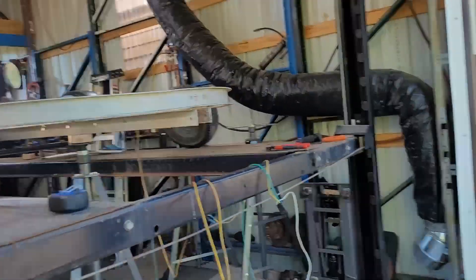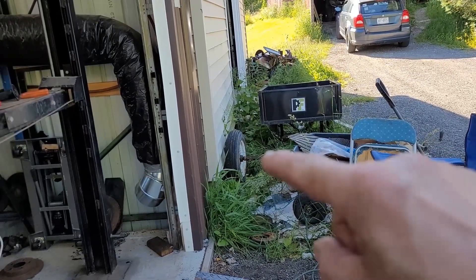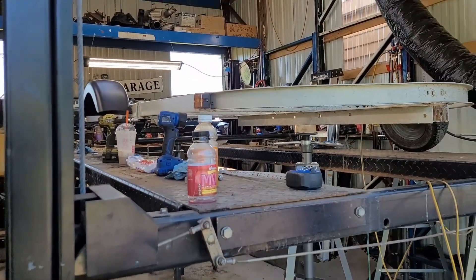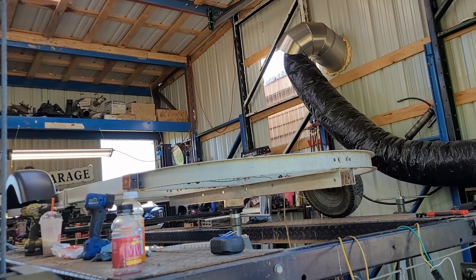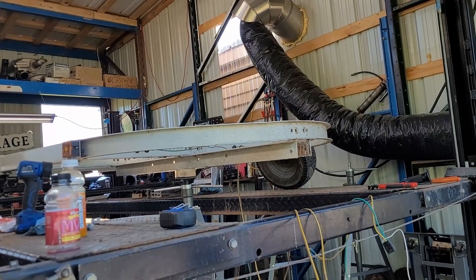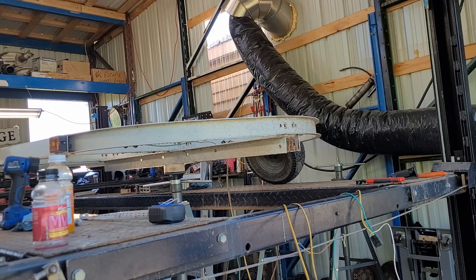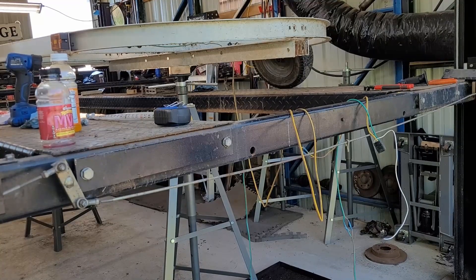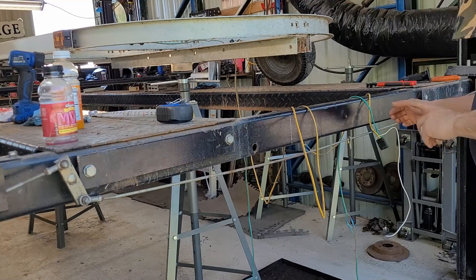I thought I was going to be able to use the bearings and stuff out of that old axle, but unfortunately not. I'm not sure what size that spindle is, but it's smaller than this one — this one's a one inch. I was gonna move up to an inch and a sixteenth, but I'm not going to do that at the moment. I'm just gonna get new hubs for it.